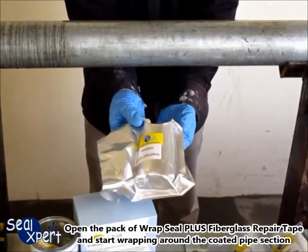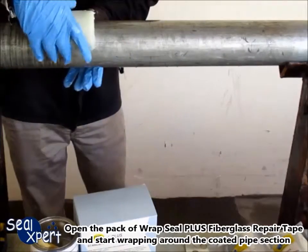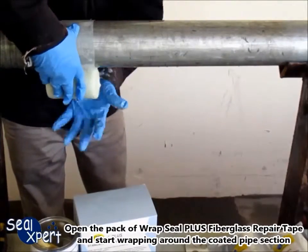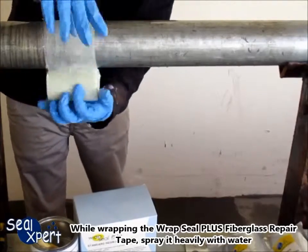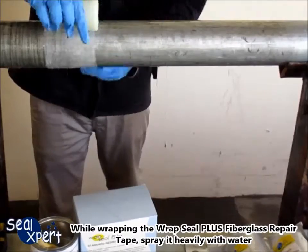Open the pack of RepSeal Plus fiberglass repair tape and start wrapping around the coated pipe section. While wrapping the RepSeal Plus fiberglass repair tape, spray it heavily with water.